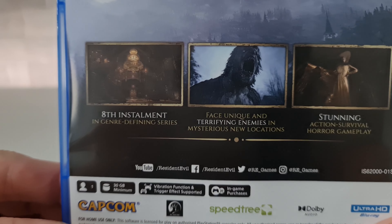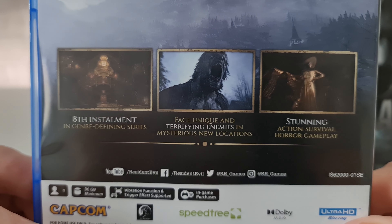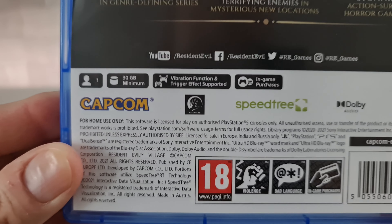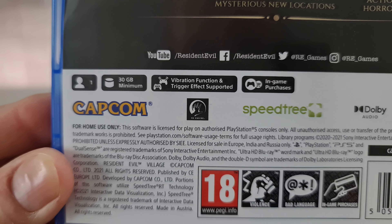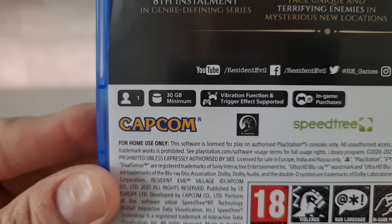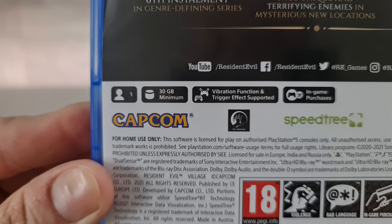Now as well as this normal copy of Resident Evil Village, I accidentally ordered the steelbook version. What happened was I simply ordered this so far in advance, totally forgot about it, so ordered another copy — hence two turned up.